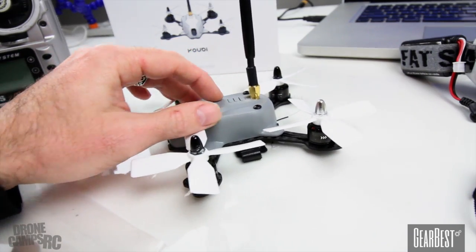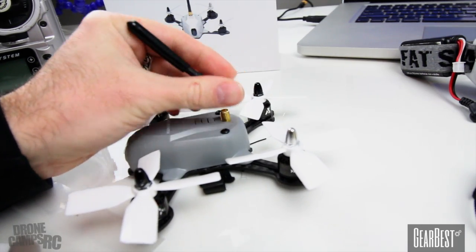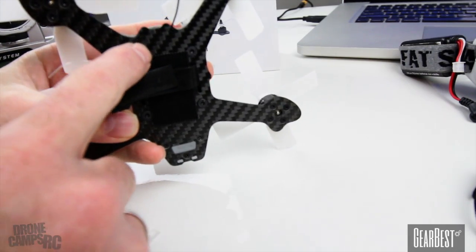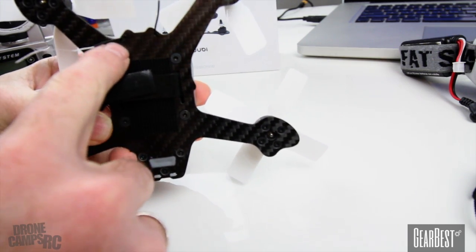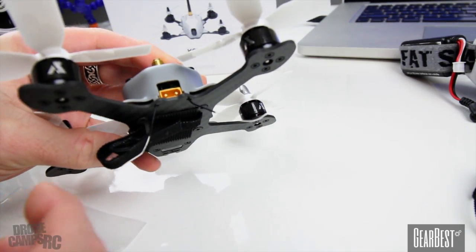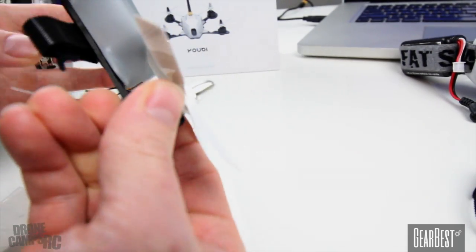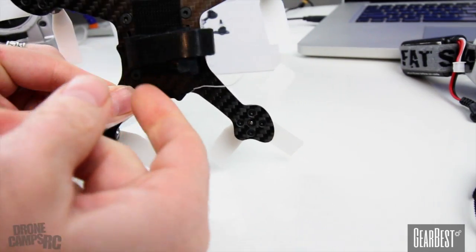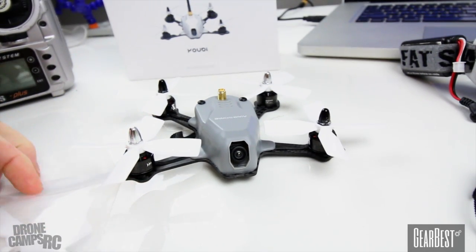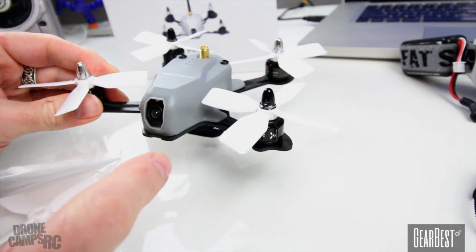Two screws here will help free the canopy up. Then you can take this dipole antenna off and the whole thing will pop off — there are two snaps in the front and two snaps in the back. What I did was run my antennas from my receiver out the bottom here and pulled them out a little bit so I don't lose connection and so they're not long enough to get up into the props. You get two sets of quad props with this, and I'm probably going to also test out some tri-blade props on here.